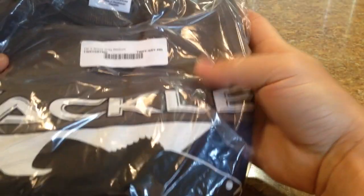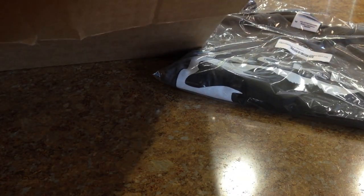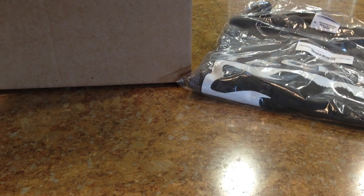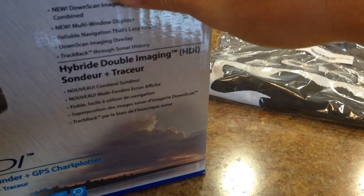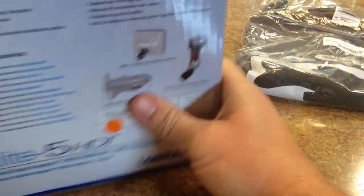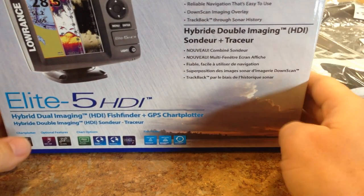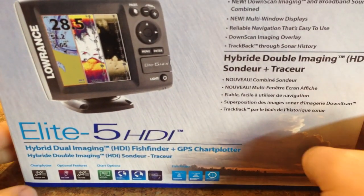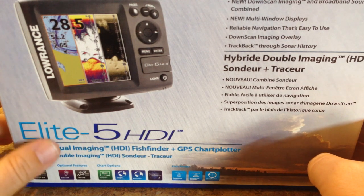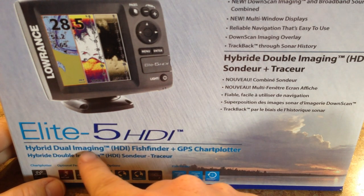Got our Tackle Warehouse t-shirt here. Let me go ahead and pull this bad boy out. Alright, so there it is you guys. You guys remember on my old depth finder I had a Lowrance Elite 4X? Well, this is the Elite 5 HDI — the hybrid dual imaging.